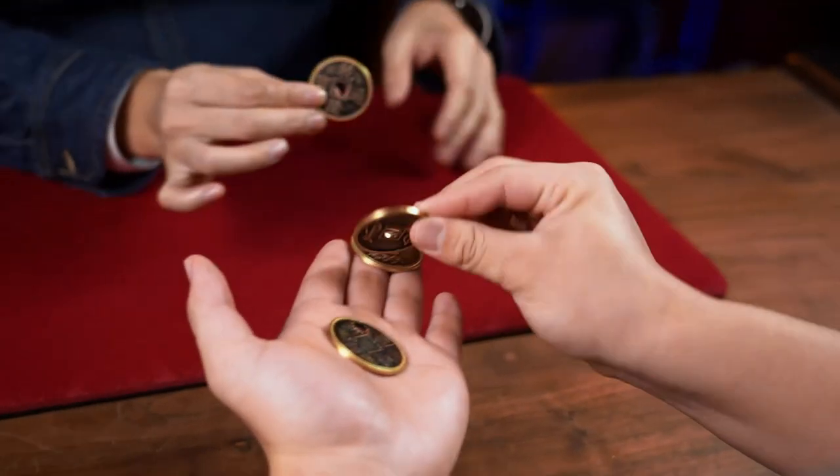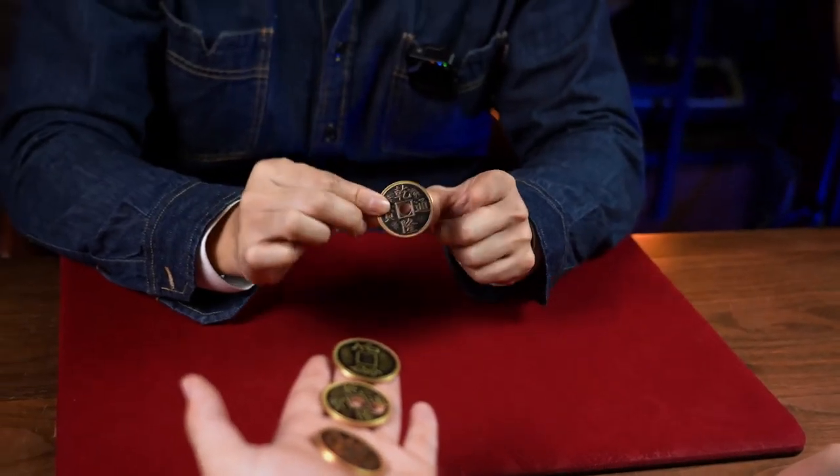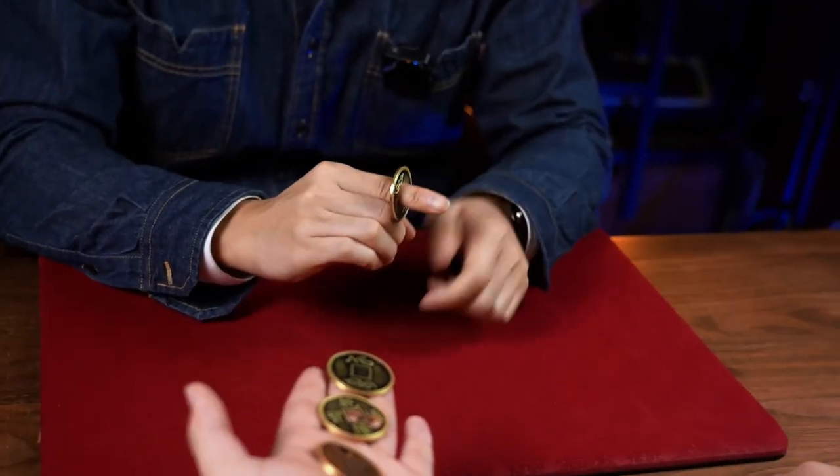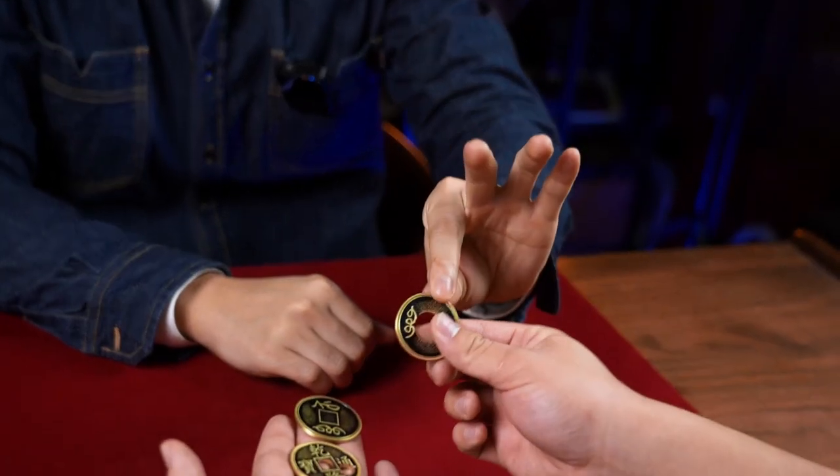And now I have the last coin. See, the hole — it can move, it can jump. And sometimes it can even get bigger. For coins.